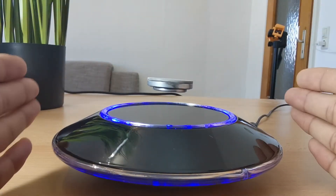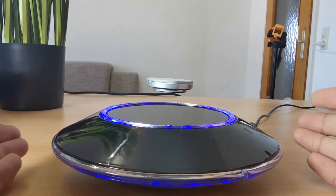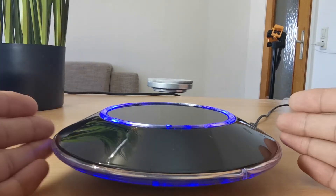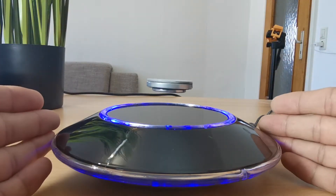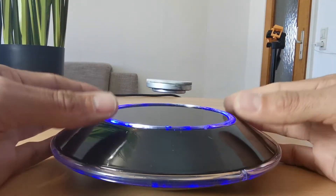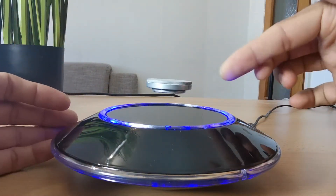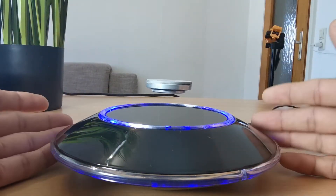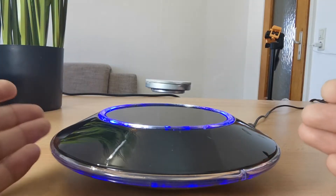This is a magnetic levitation platform which I recently got and started playing around with. Inside there is a big permanent magnet with four coils and four feedback controllers which push the magnet upward and keep it balanced in the air. It can levitate and it can also spin.